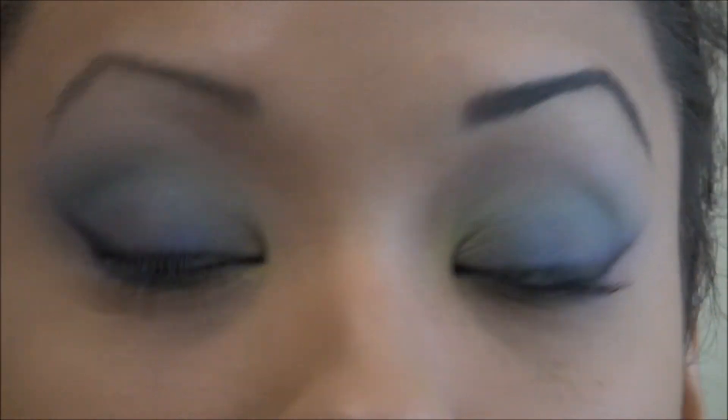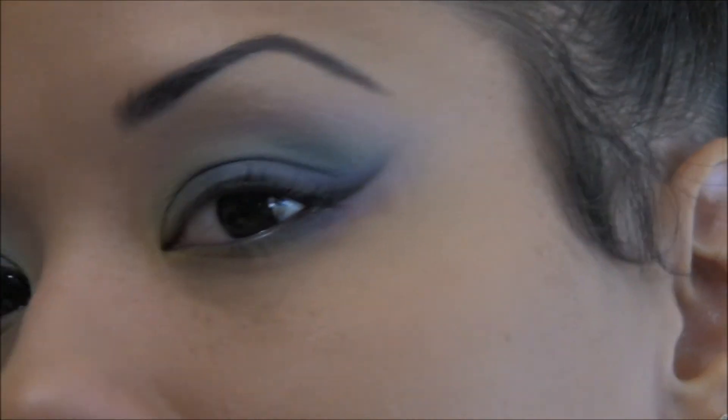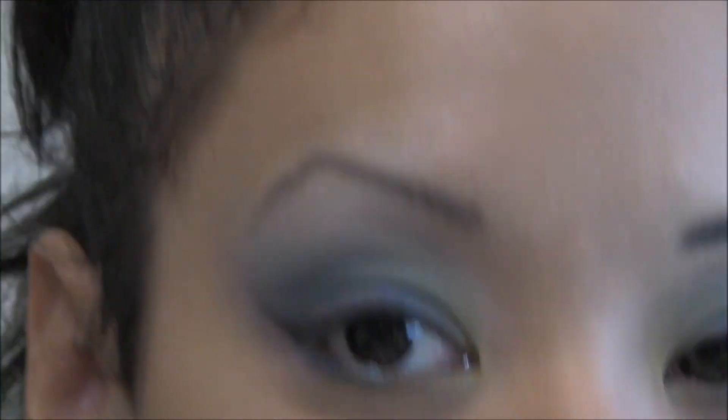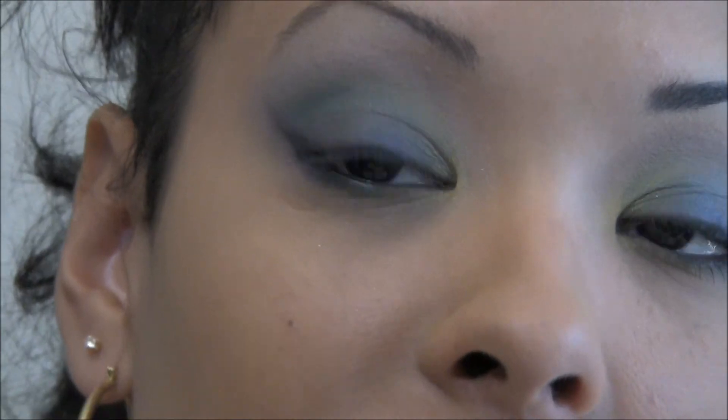I'm pretty satisfied with the liner now. I feel they match, and that's as close as it's going to get. I'm going to go ahead and apply mascara, finish the brow, and I'll be right back.